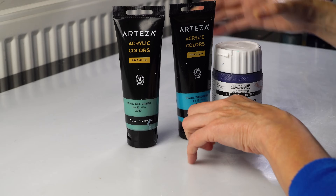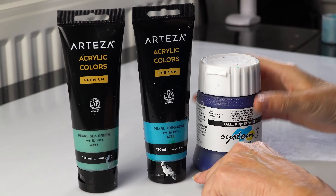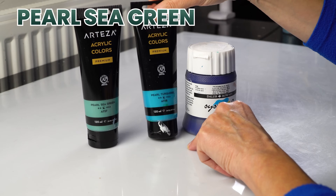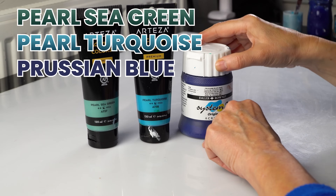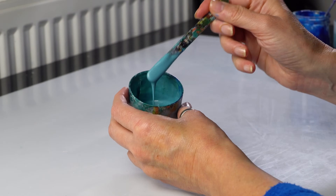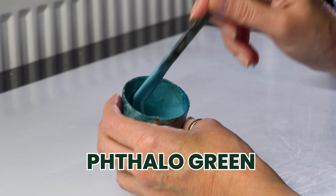These are the colors I'm going to use — perhaps a little bit of white, but not on its own, only in my mixes. We've got pearl sea green, pearl turquoise, Prussian blue. I combined all these colors and I think I also added a little bit of phthalo green as well.